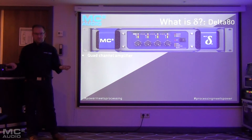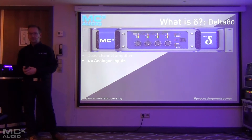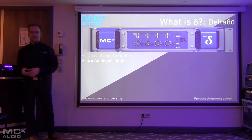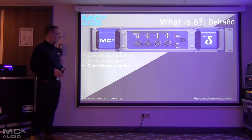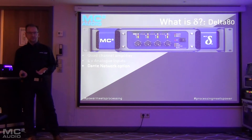It's a four-channel amp with four analog inputs, which you'd probably expect, so that they can connect to the auxiliary outputs of the DSP version. But unusually, they also have a Dante option. Even though they have no DSP, they still have the option to have a Dante card fitted to them.